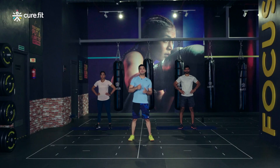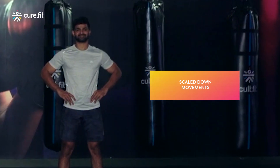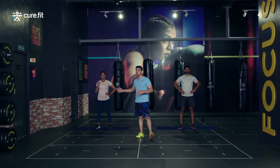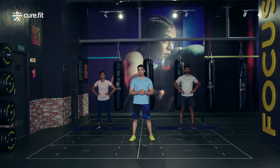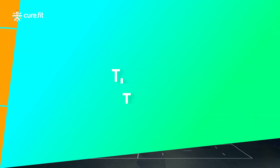If you are new to the sessions, you can follow Rahul on my left who will be doing the scaled-down versions. In case you have been regular with us, you can follow Sarita on my right who will perform the advanced movements. These guys are gonna inspire you throughout the time we are working out together. Let's give our best and workout as a team together and get strong together.